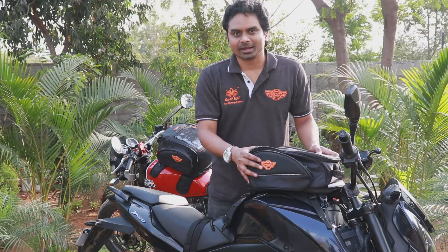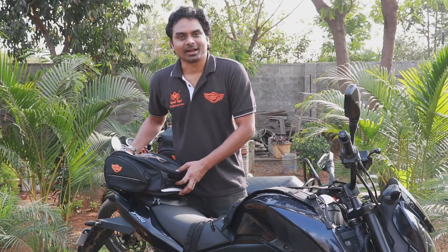Buddies, you would have already watched my video of our Shark universal tank bag installation. Now the same tank bag can also be used as a tail bag. So today let me show you how to install this.